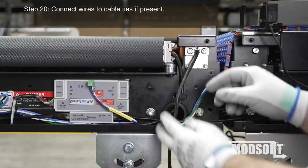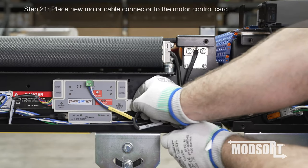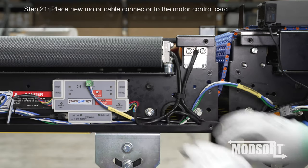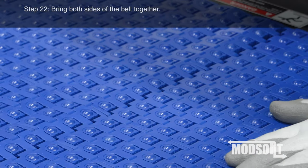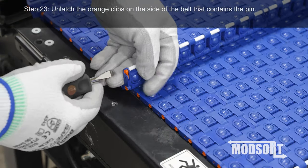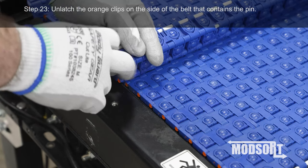Step 20. Connect wires to cable ties if present. Step 21. Place new motor cable connector to the motor control card. Step 22. Bring both sides of the belt together. Step 23. Unlatch the orange clips on the side of the belt that contains the pin.